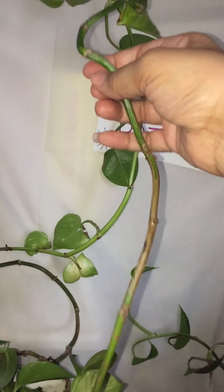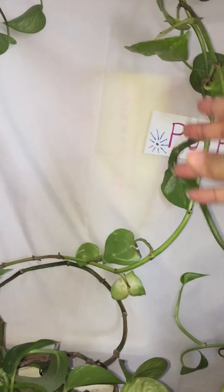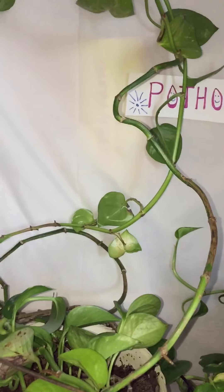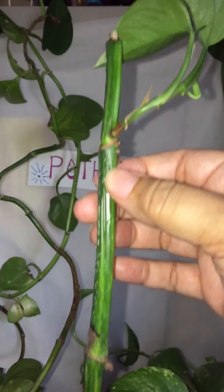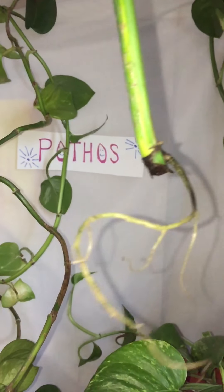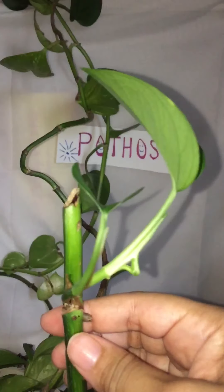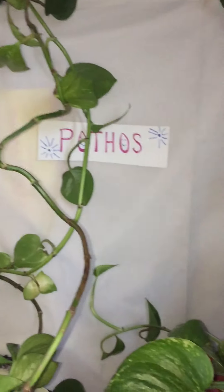Another thing I don't like is when they have a long stem with no leaves. So what I'm going to do is cut all of that up — and I know it'll grow because I did it already. This stem right here didn't have any leaves on it, and I stuck it in water and it gave me roots and a new leaf. See that? It's beautiful! That's what I plan to do with my pothos plant.